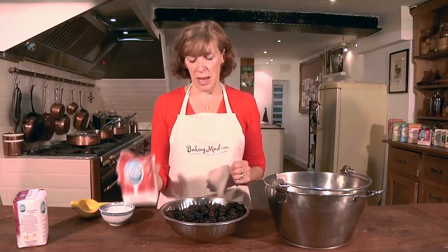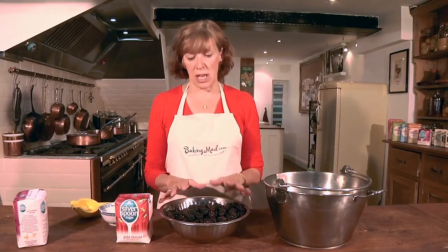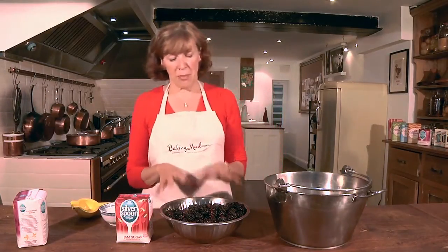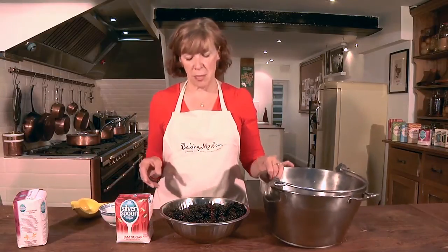For the blackberry jam I'm making today we're using jam sugar with added pectin. Generally speaking with jams you use equal quantities of fruit to sugar, and if you've got a low pectin fruit like blackberries and strawberries you usually add some lemon juice, which I've already added to the pan, and that helps extract the natural pectin from the fruit itself.